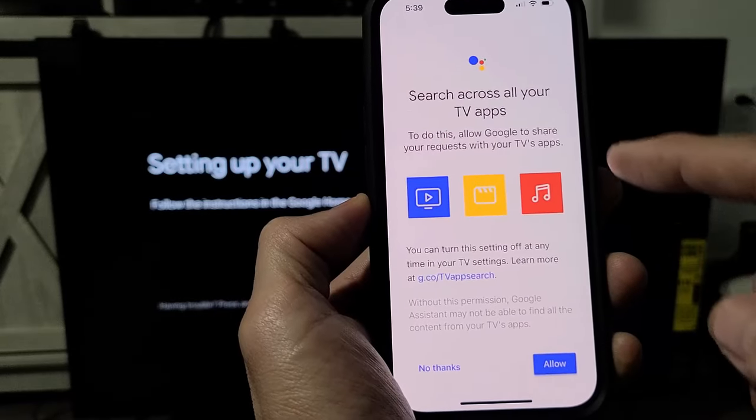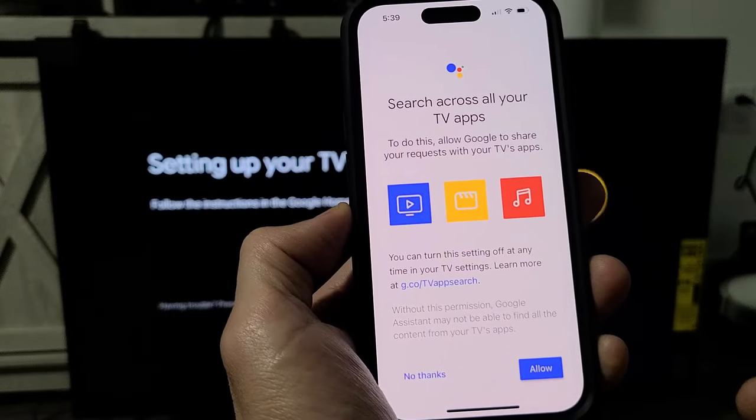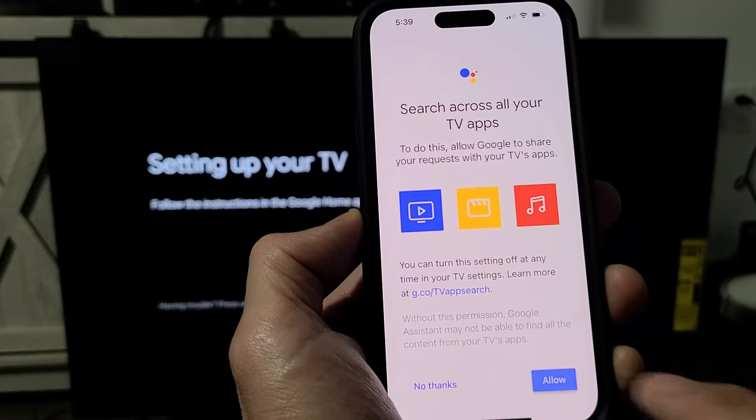Search across all your TV apps — this is optional. You can go no thanks or allow, and you can always change it later. This allows Google to share your requests with your TV apps. For me, I'm going to go ahead and allow this.